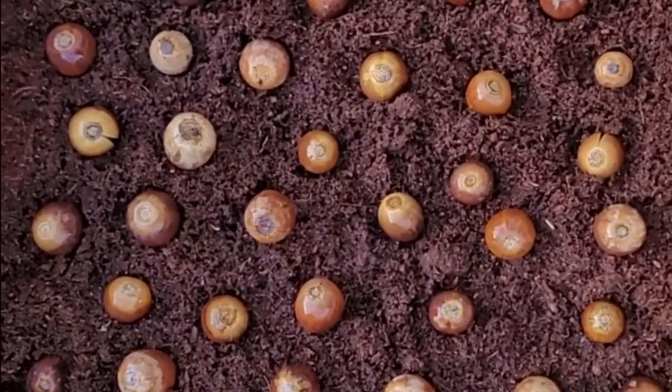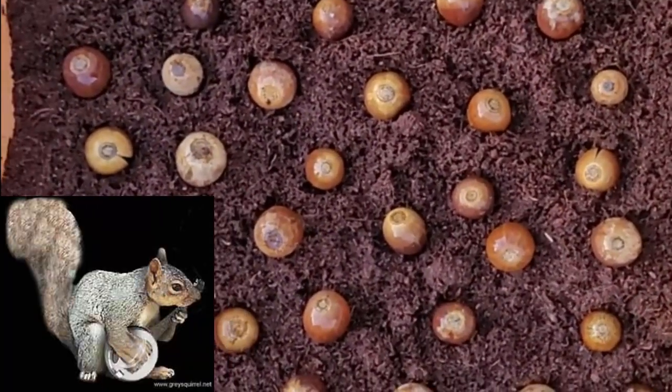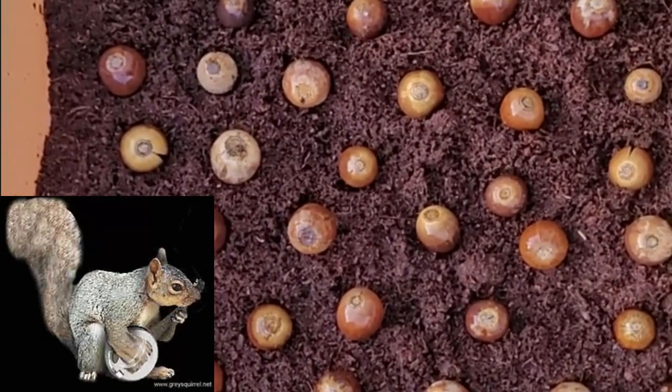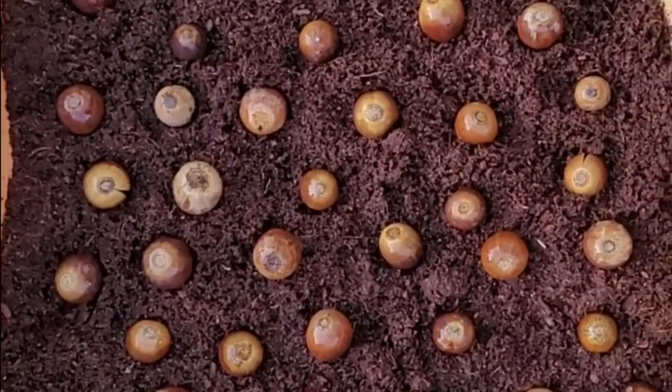Hope you enjoyed this — saving the nuts from the squirrels. Don't forget: be good, be sweet. And if you want, grow a garden if you want to eat. See you next time. Bye!